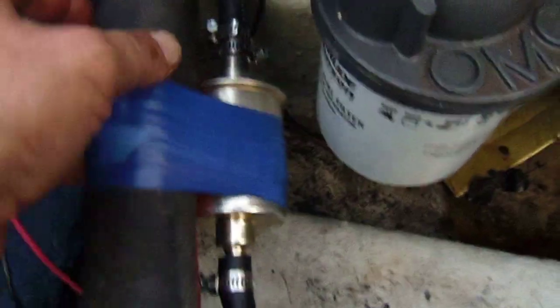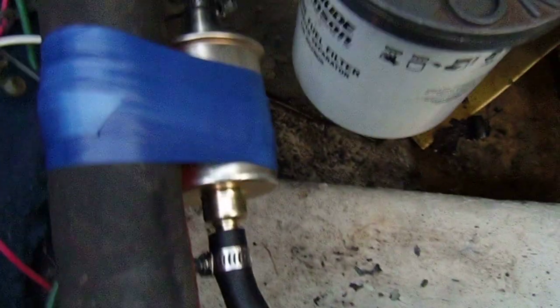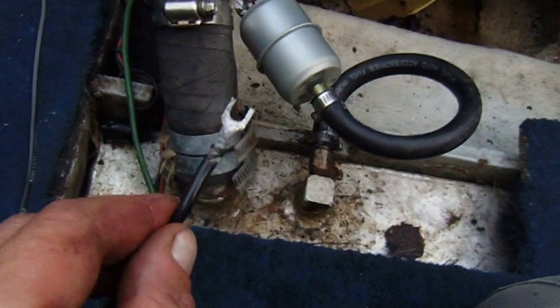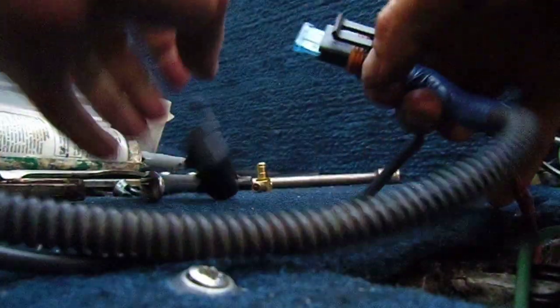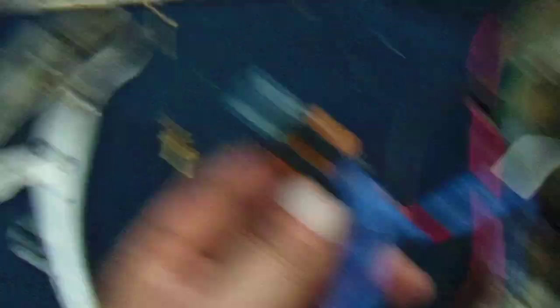Seeing how it was a tight fit I just opted for taping the pump to the hose where the gasoline comes in - it's going to be vibration free. For the ground, you can have 50 grounds, it doesn't matter, just have at least two. With boats, everything seems to be doubled. I'm going to double things up and connect this back to the engine block too. I also put an inline fuse on the positive - the specs call for a 10-amp fuse. That way if there are any problems the fuse will go and the thing's not going to catch on fire.